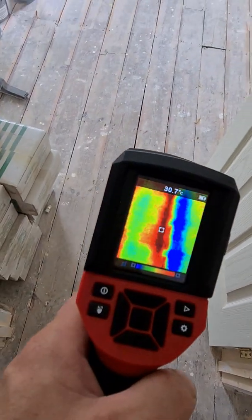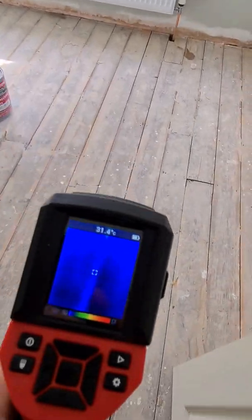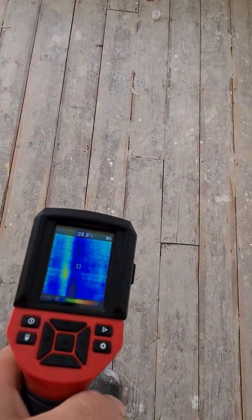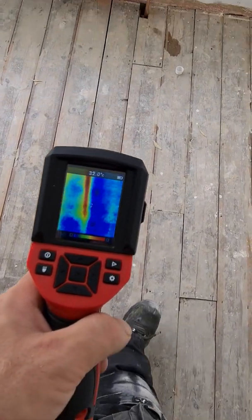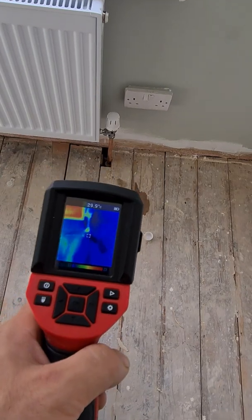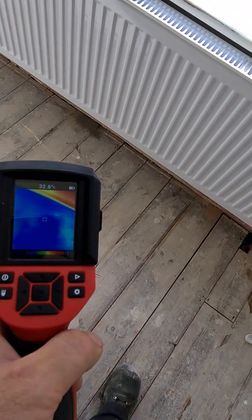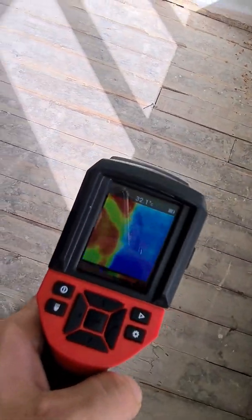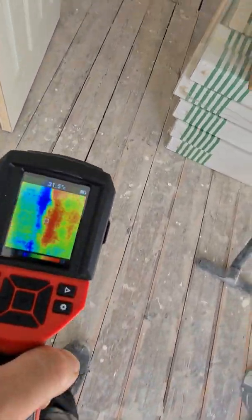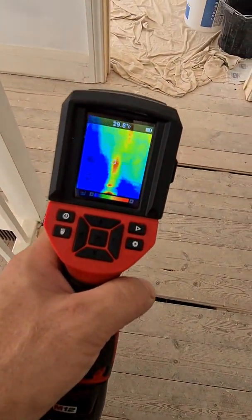We're looking for the pipes near the door, so this pipe should be straight but it's not really picking up. You can see the pipes in here — it is quite hard to pick up under the floorboards. We have another two pipes in here, and you can pick it up — look, that's the line.